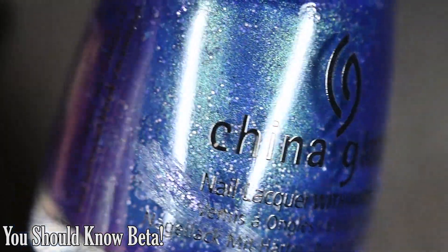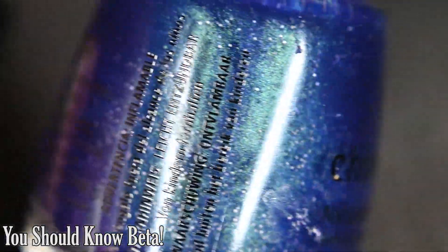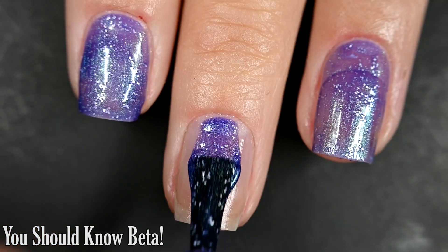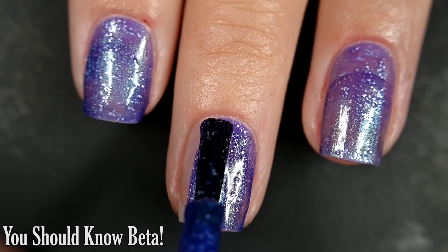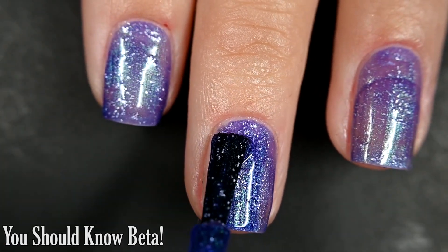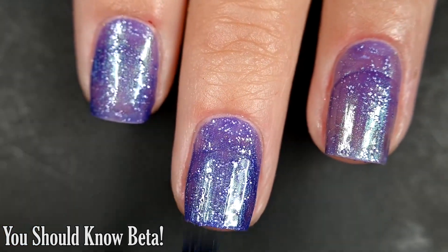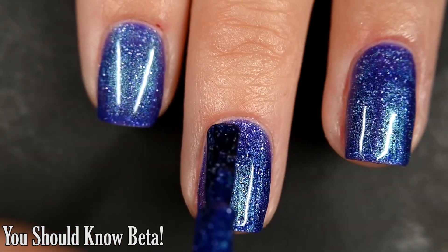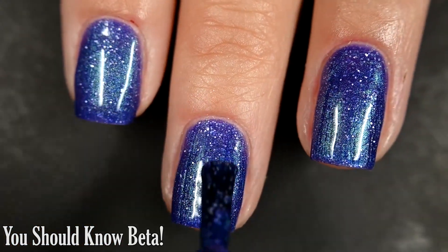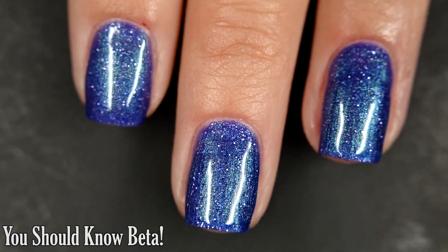And lastly we have You Should Know Beta, and this one is a deeper blue base with a brighter blue shimmer and tiny hollow micro glitter. Here's our first coat — this one covers relatively well. I did get full opacity in two coats. A good amount of glitter comes out, and it is all the same size so it spreads out easily and evenly across the nail. You will want top coat to finish this off, as this glitter is going to dry with some texture and removal will be more difficult. I also didn't have any brush strokes through the shimmer once dry.